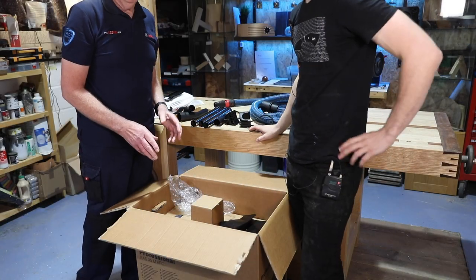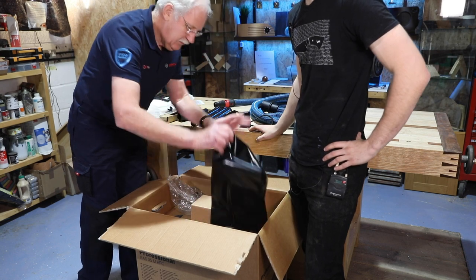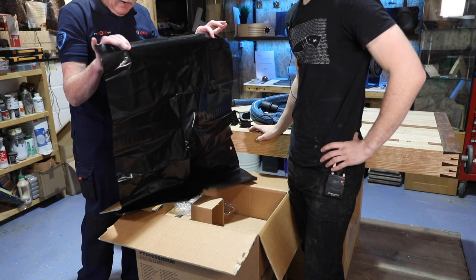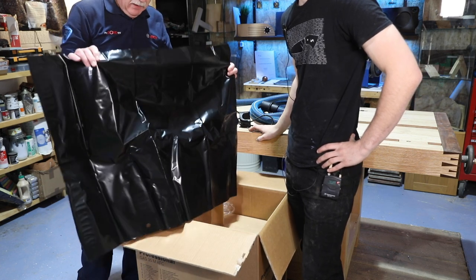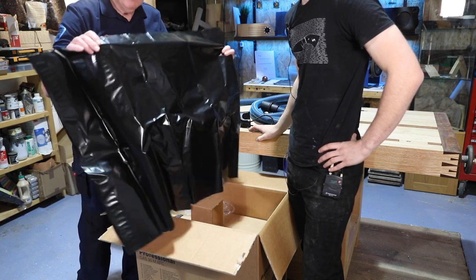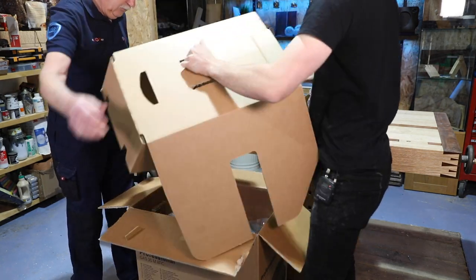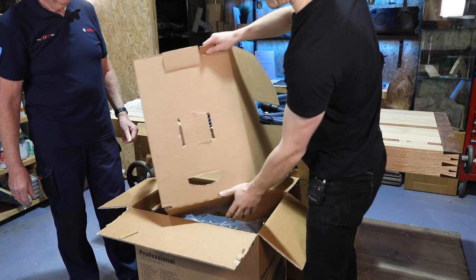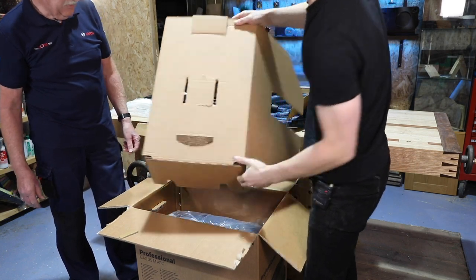And then finally, as Matt knows, my biggest hate of all — the black bin bag. I have fought long and hard with our colleagues in Germany about this, but more about that in a minute when we show you how to put it all together. This is one of my favourite things — the smiley cardboard that you get with it. That's a smiley face. I like that.